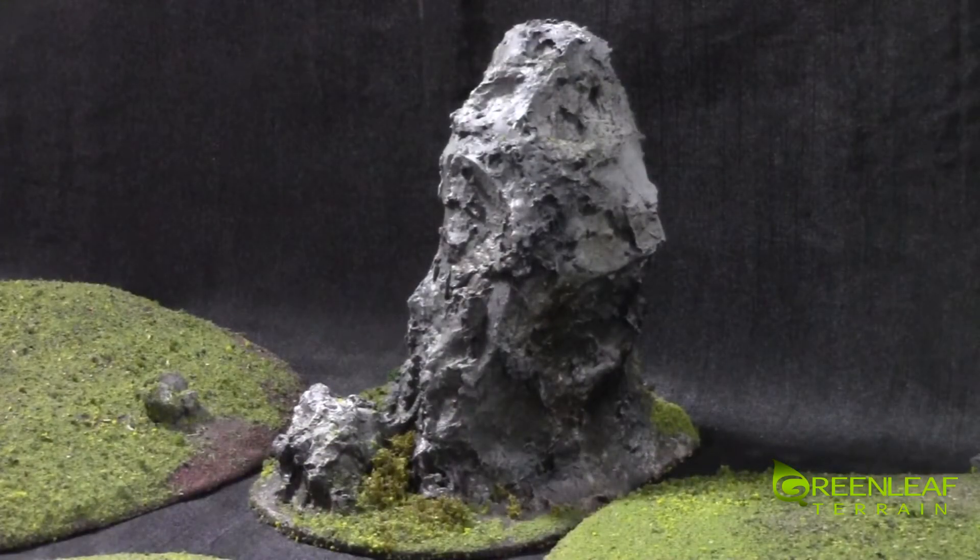That gives you a closer look at the pieces. If you are interested in getting some custom terrain or miniature painting commissions done, you can email me at infogreenleafterrain.com and I'll get back to you with a quote. I'll have a set of pictures of this up on my Facebook, where you can also see all my other custom work through the albums. If you're not subscribed, please subscribe. Thanks for watching and happy wargaming.